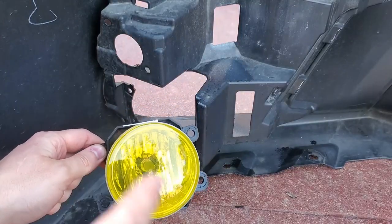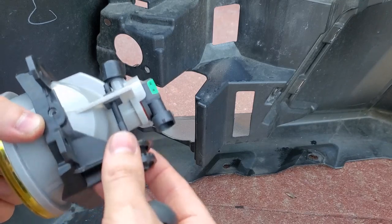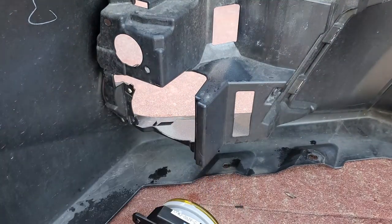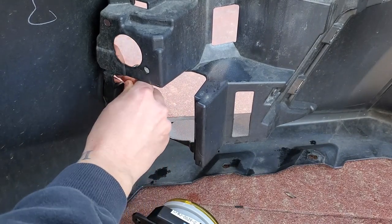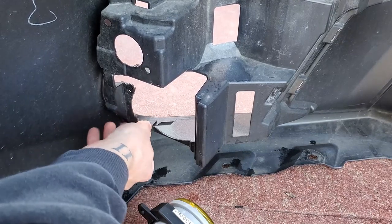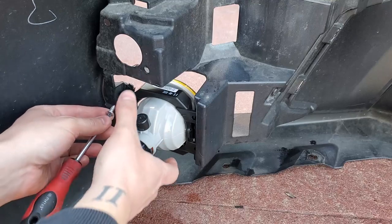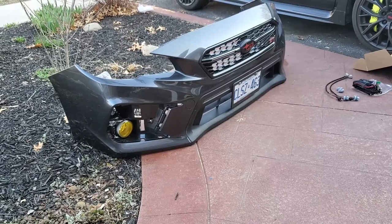I'm going to start off by mounting the fog lights. There's no left or right — they are both the exact same — but it does say 'top.' You do have adjustability right here, so make sure this is right and points down so in the future if you change your bulb you can. I'm upgrading to LED but for now I'm leaving the halogen. First, you take these little clips and stick them on, then take your fog light, fit it into one side, and screw in the other.